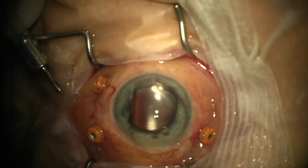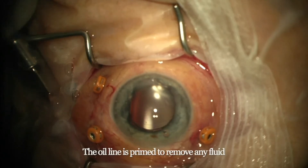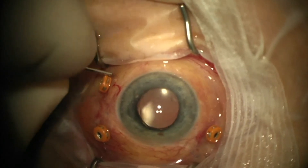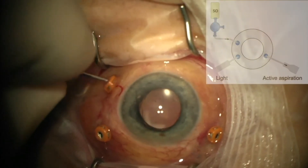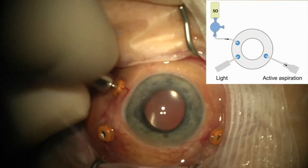This is a 23-gauge vitrectomy setup. The initial step is to take the infusion cannula out, prime it with oil, and put it back. The photograph insert shows the rest of the setup with the active extrusion and the light pipe inserted through the superior trocars.